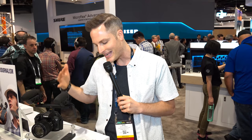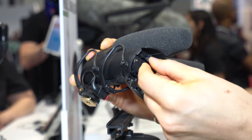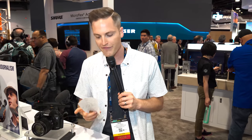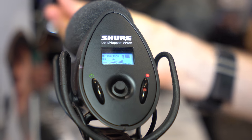What the VP83F adds is a micro SD card slot that can take a card up to 32 gigabytes, so you can actually capture your audio separately, as well as simultaneously into your camera. If you capture it to that SD card, you can record a WAV file at 24/48 — a really high quality WAV file captured separately to that SD card.